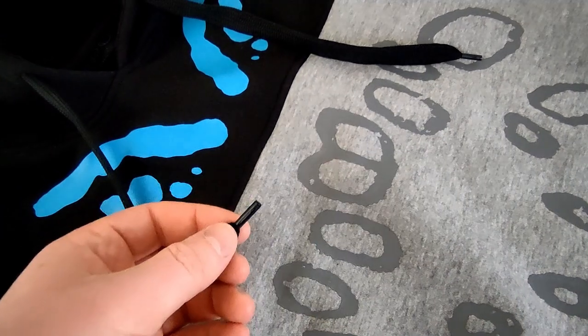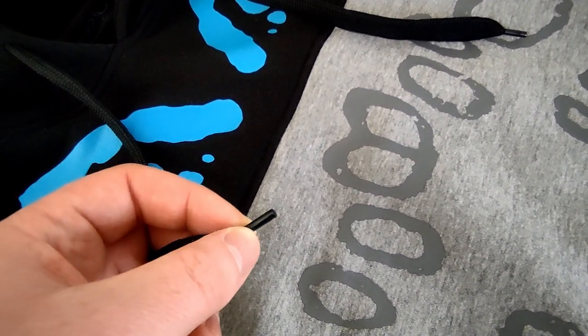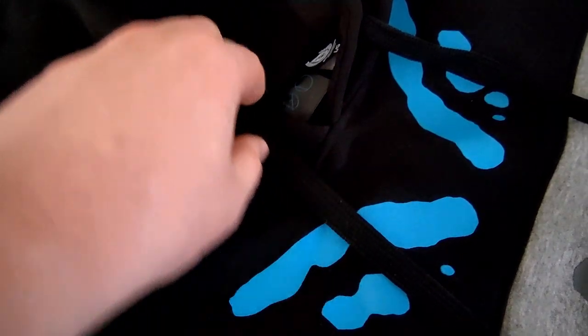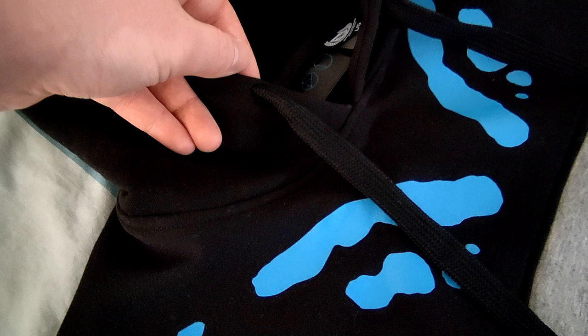The second thing that bothers me is these aglets — they're kind of a crummy plastic. And add that onto these holes for the drawstrings; I wish they would have added like a little metal piece to them.